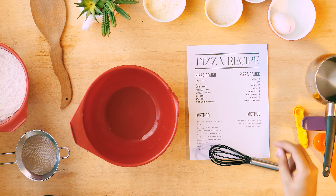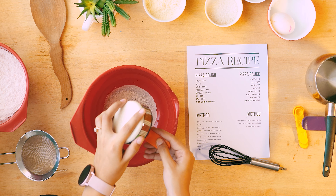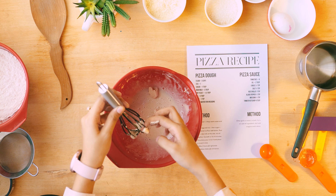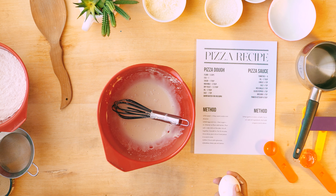According to the recipe, first you need to mix fresh yeast in two tablespoons of warm water and mix until well dissolved. Make sure your yeast is not old — the dough will be very dry and hard otherwise. Now add one egg and mix.